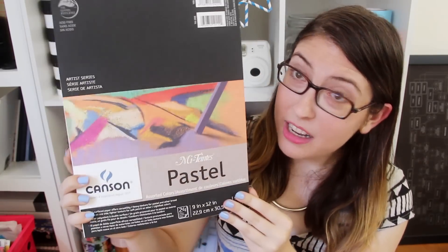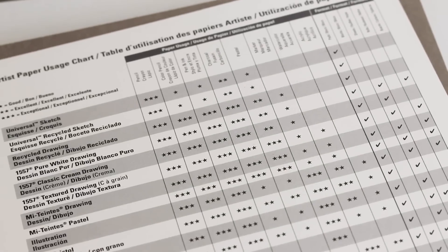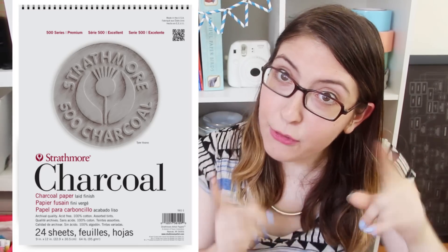Next we've got pastel paper, which — you've guessed it — is for pastels. It's a pretty heavy paper at 160 GSM and pretty heavily textured to really bring out the texture of the pastels. It's double-sided so you can work on both sides, and it comes in a variety of colors so that you can start from a color other than white. This Canson brand pad also has a really handy chart inside which lists all their different types of paper pads and a whole bunch of different mediums and how well they work together, so I'm going to take a picture of that and put it in the description. It's pretty similar to the pastel paper, but you can also get a pad of paper specifically for working in charcoal. Charcoal also works great on mixed media paper, so you don't have to invest in a specific paper for it, but if that's your top medium of choice, it's there if you want it.